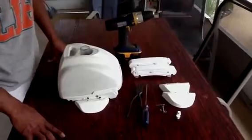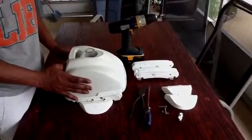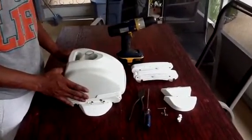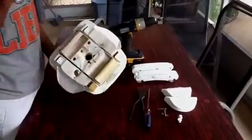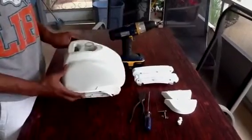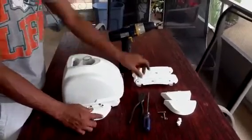Today we are going to be replacing parts on a Hayward Navigator. This model is about 10 years old and we have been replacing the parts on it, kept it going, and it has kept our pool looking beautiful. The pods, which is what we will be replacing today, as you can see have holes in them and it does not allow the navigator to navigate the pool properly, so you want to replace them.